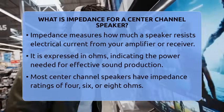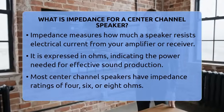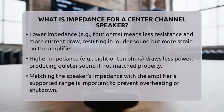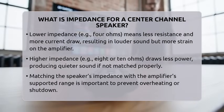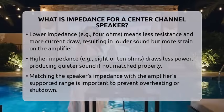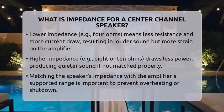This resistance is measured in ohms, and it tells you how much power the speaker needs to produce sound effectively. Most center channel speakers have an impedance rating of 4, 6, or 8 ohms. Think of it like a hurdle the electrical current has to jump over — the lower the number, the less resistance there is, and the more current the speaker draws from the amplifier.